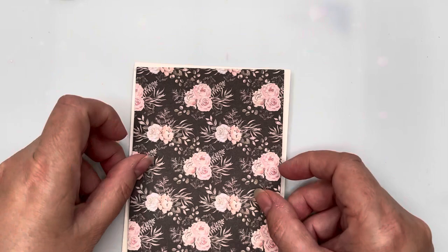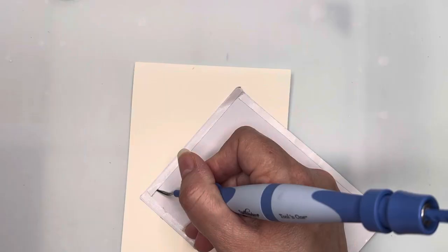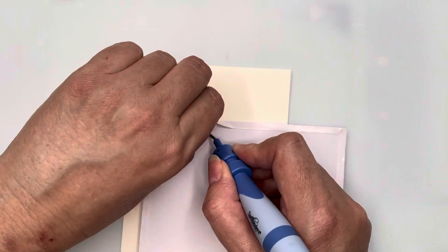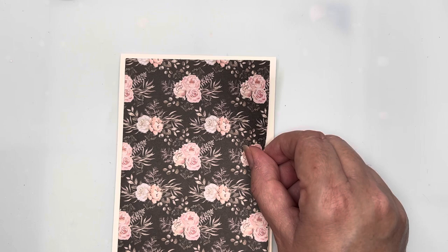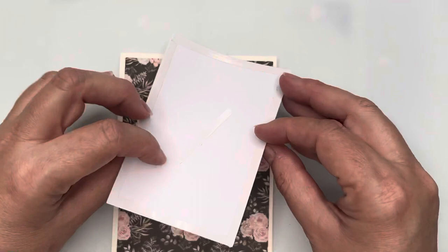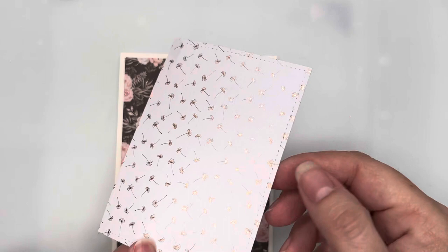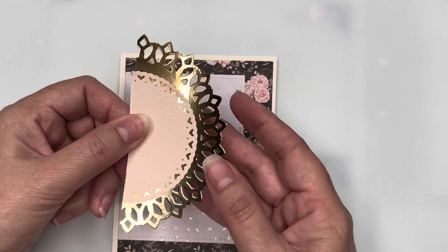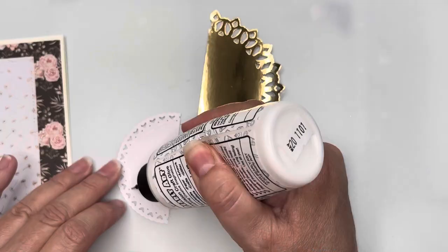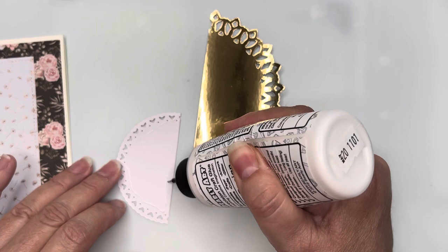For card number five, I've created my own top-folding card base with the cream cardstock in the kit. I've cut a piece of the black background floral about two to three millimeters smaller than the card front and attached it with an even border all the way around. I've cut a smaller rectangle of the gold dandelion paper and attached it towards the left-hand side. I've then cut two different doilies using Coco and Reno doily dies and split those in half to cover the left-hand side of the card.